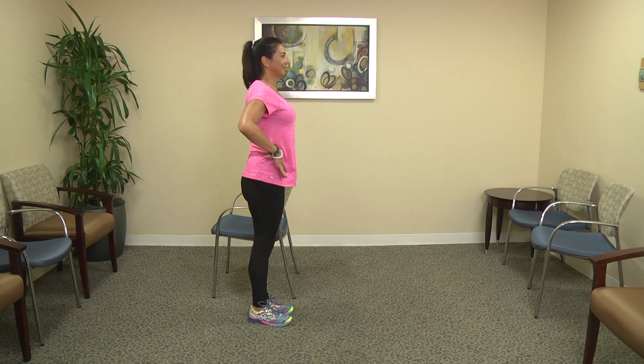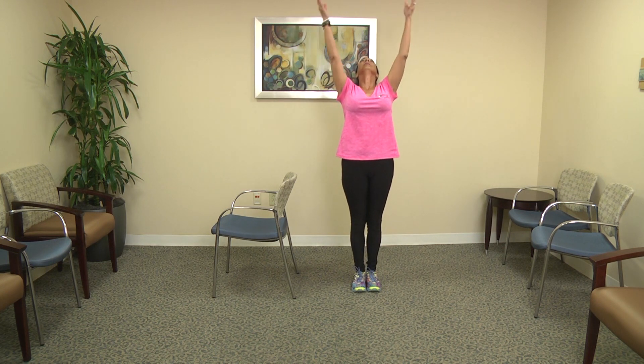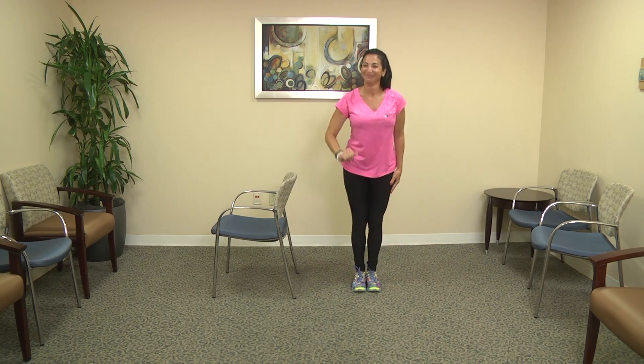From here, take a nice deep breath to finish your session. Thank you.